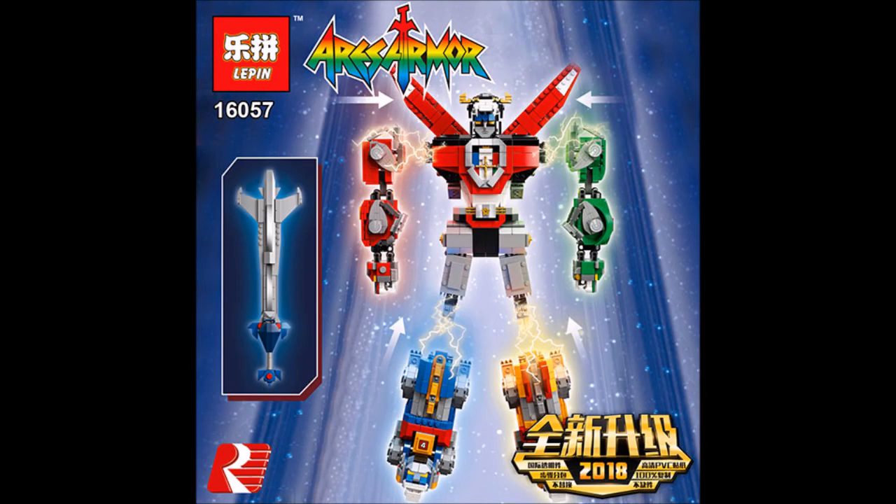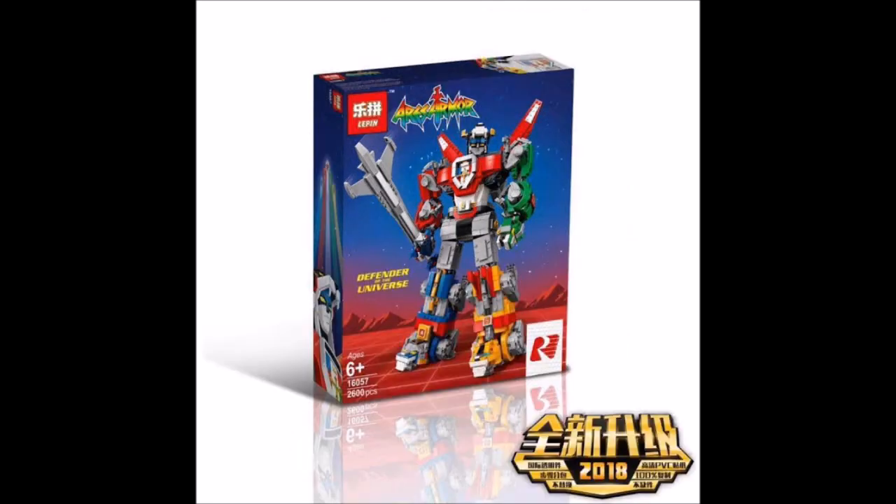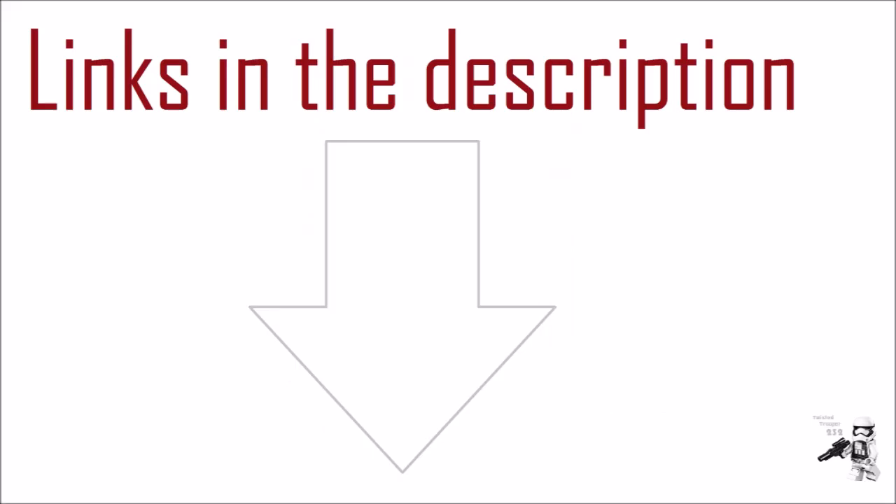It's great that more Volcron fans who can't get the original set can get this one. Hopefully the transformation feature works, because if it doesn't, the entire set will suffer. If you like this set but can't afford the original, I recommend getting this one — I'll put links to AliExpress and Taobao down in the description.